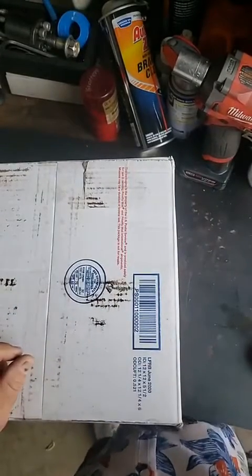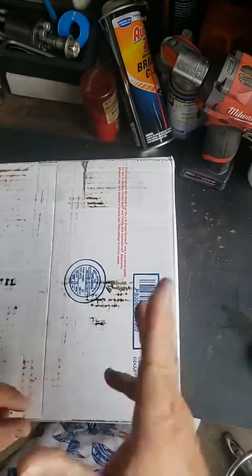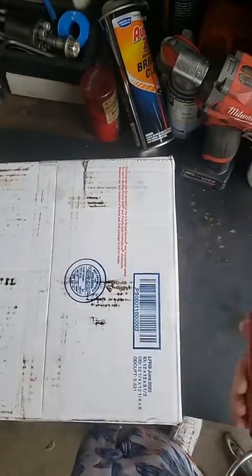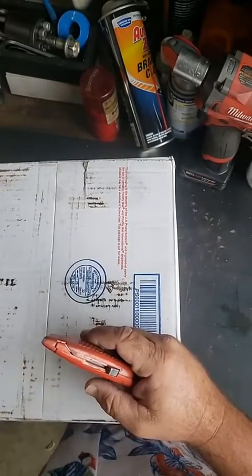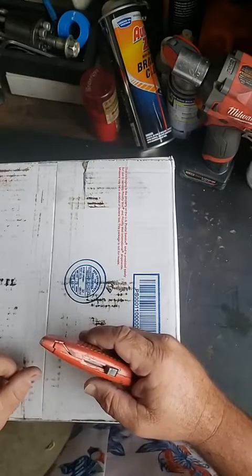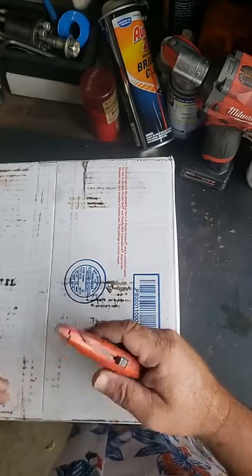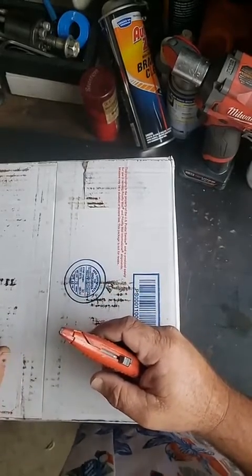Day to day, whether we're talking about locksmithing, whether we're talking about Rolls Royce parts, whether we're talking about opening safes, and helping fellow locksmiths around the country and around the world — I've done that for many, many years. We try to share as much knowledge as we can, and it's always better to help somebody.